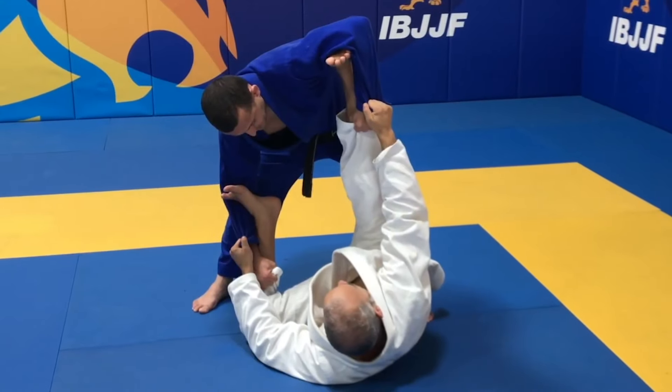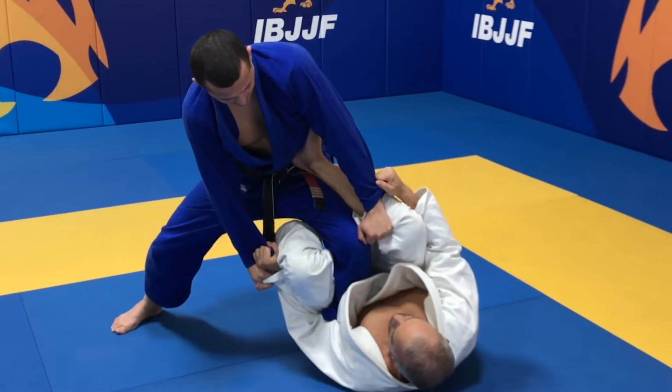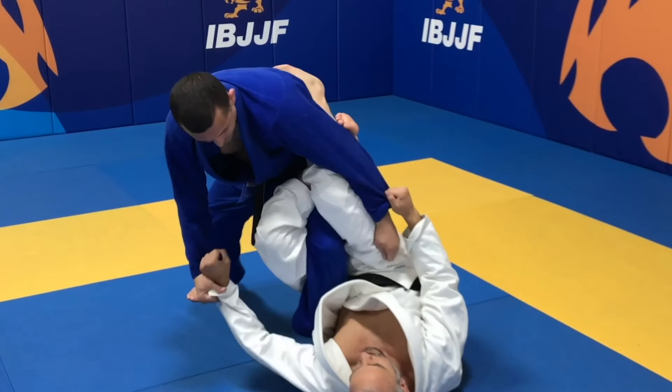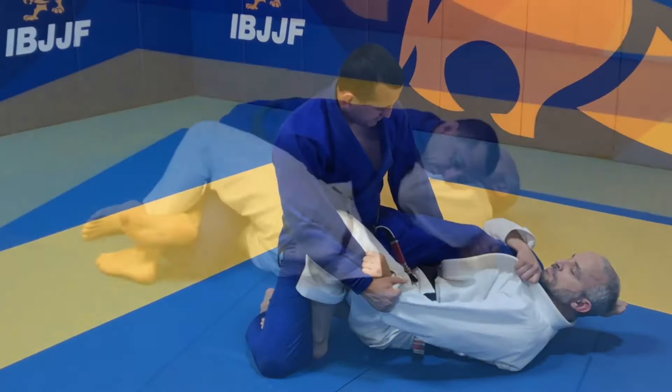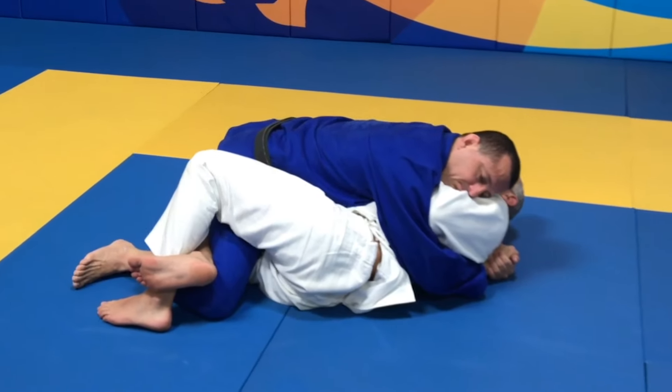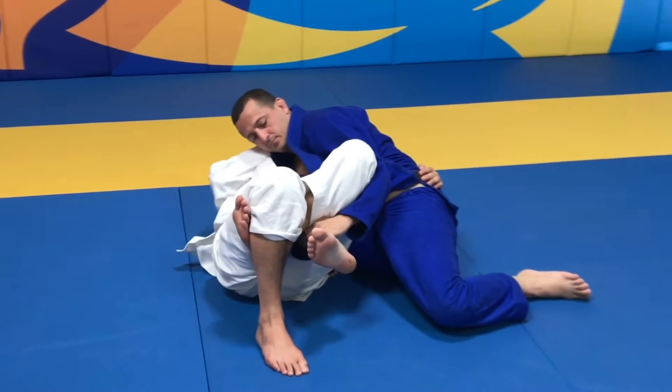The guard is defined by the use of the legs to prevent the athlete on top from reaching side control, north-south position, or any other control free from the opponent's legs. Half Guard is where the athlete on bottom has one of the opponent's legs trapped, blocking them from passing the guard.